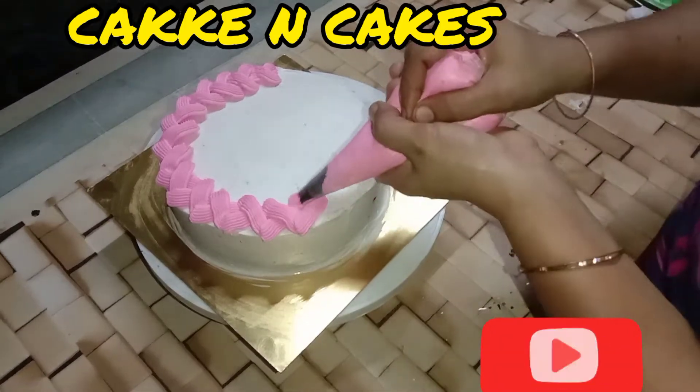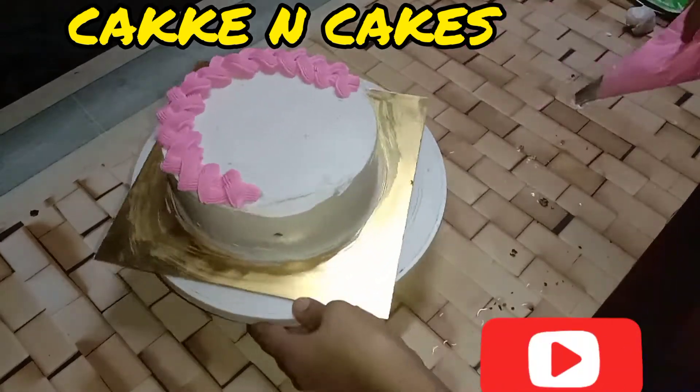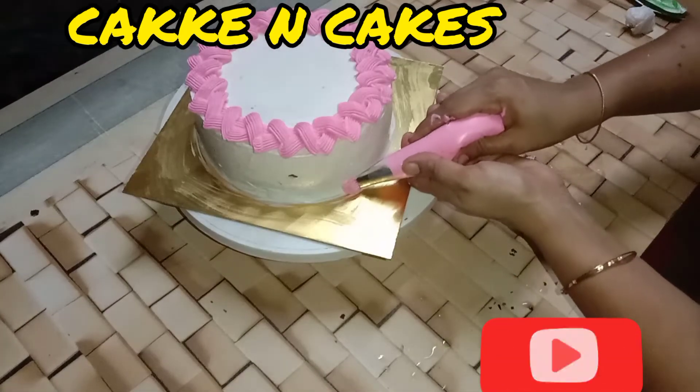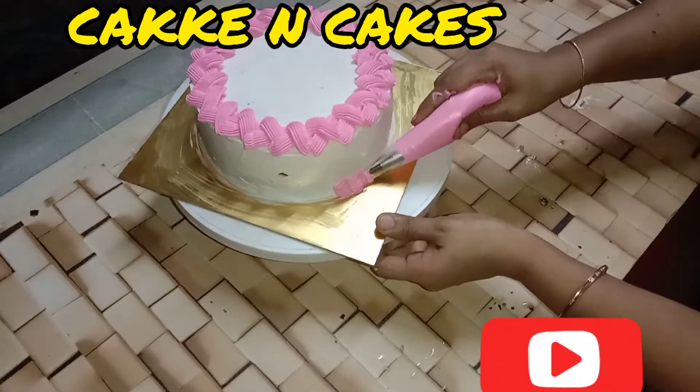This is a regular piece of paper. You are going to add a peck.